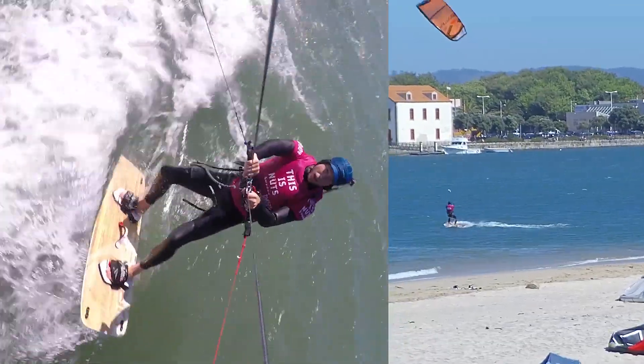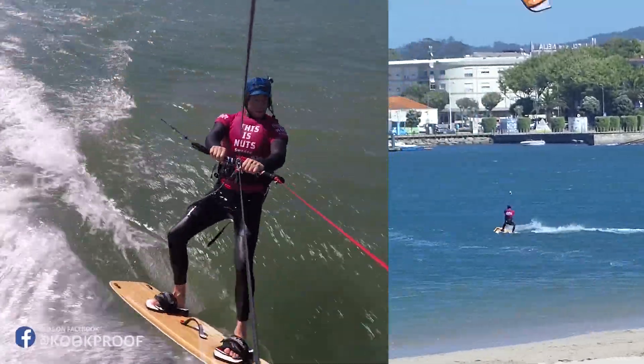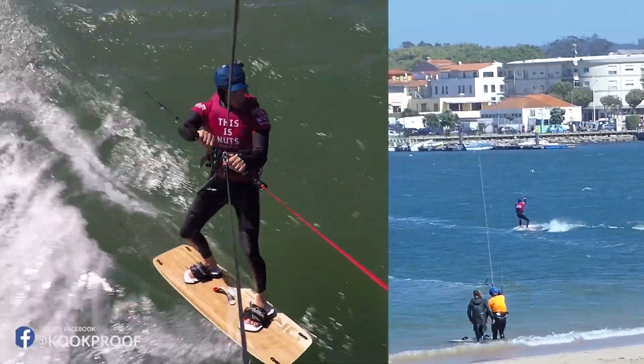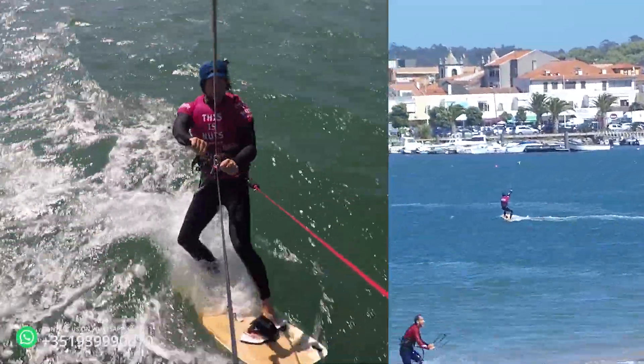So here's your water start. The main thing is you're pressing too much on the back trying to lift the front of the board. This makes you stop. You're going very vertical on the board and the board is flat, meaning you're not really edging and creating and going upwind with it.